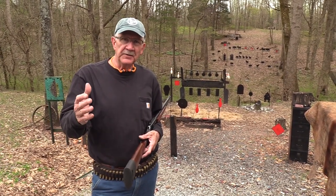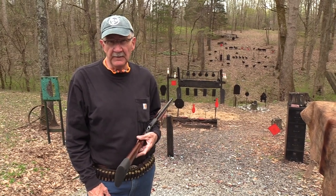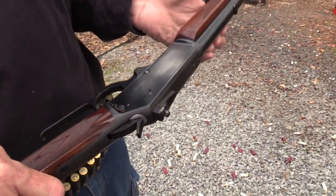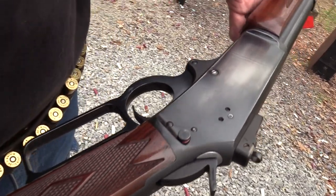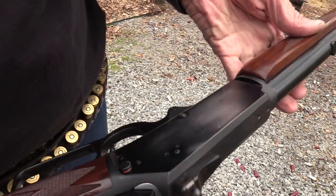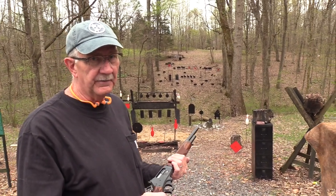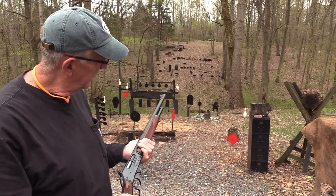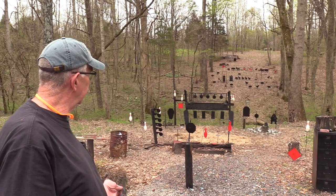Welcome to Hickok45, welcome to the compound for a big game hunt. Got a 45-70, so guess what — I dug out the old Guide Gun. I was actually looking for something else and ran across it. I haven't shot this thing in so long, over 20 years. It's an old JM model, just a great gun. The Guide Gun started it all — all these short Marlin big-bore lever guns. I thought it's definitely a good one for a big game hunt.